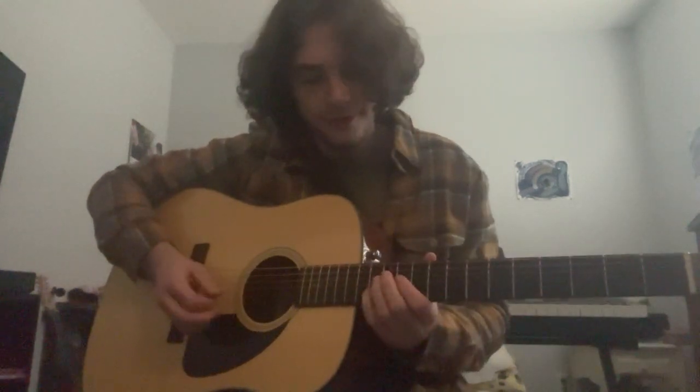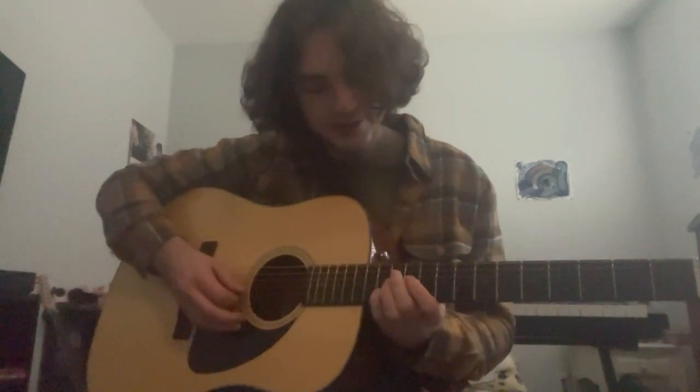Hey, what's up. This is 'Trying Soda' by The Worst Party Ever. I'm gonna play through it real quick and then I'll teach y'all. It's a very simple song, so let's get into it.